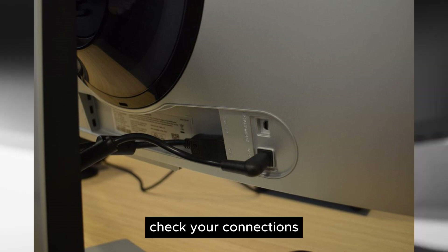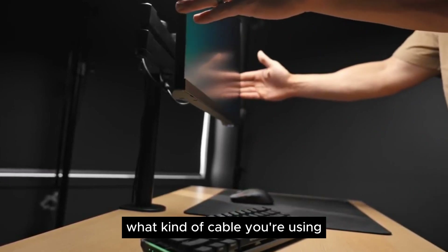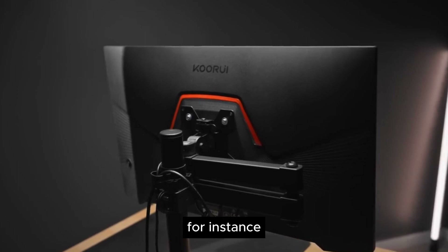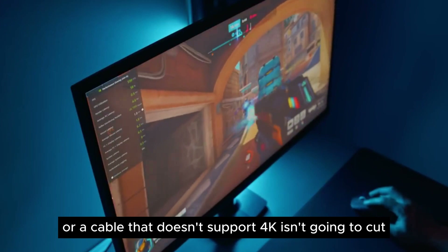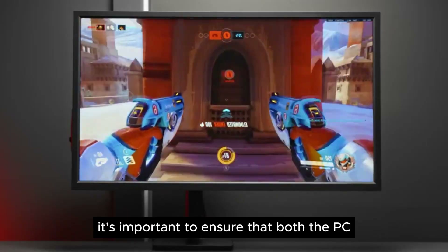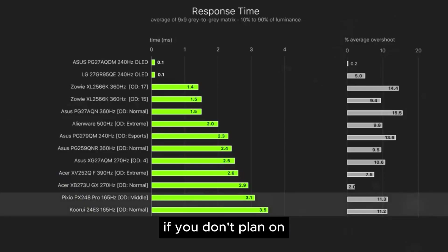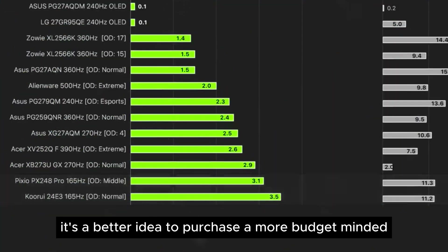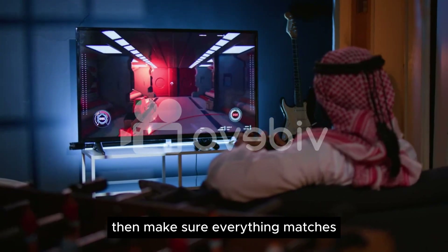Step 1: Check your connections. Before you set anything else up, it's imperative to check what kind of cable you're using. If you have a 4K resolution gaming monitor, for instance, an HDMI 1.2 port on an old PC or a cable that doesn't support 4K isn't going to cut it. Either will work, but you won't be taking full advantage of the monitor. It's important to ensure that both the PC port and cable match what kind of monitor you have. If you don't plan on upgrading your PC with the latest specs, it's a better idea to purchase a more budget-minded monitor instead, or you'll end up wasting your money. But if you do, then make sure everything matches.